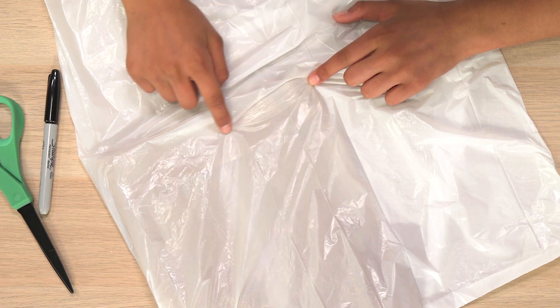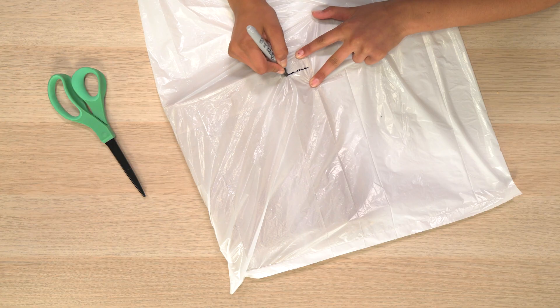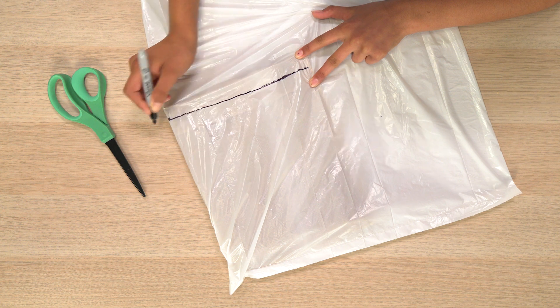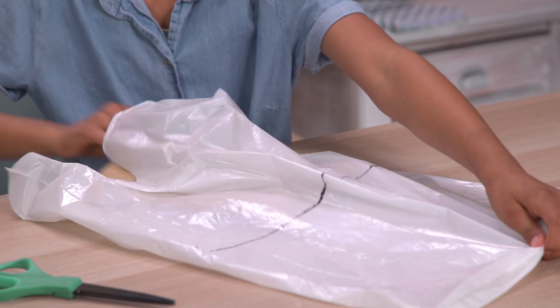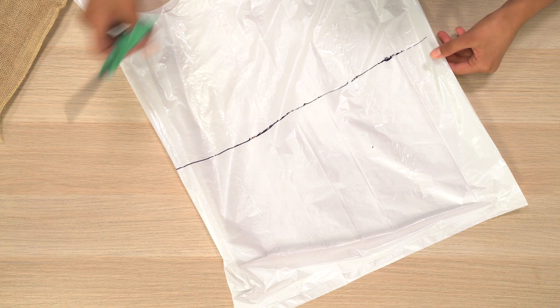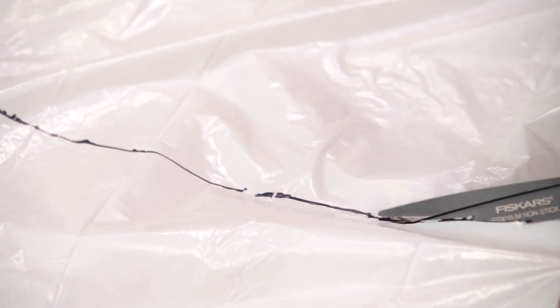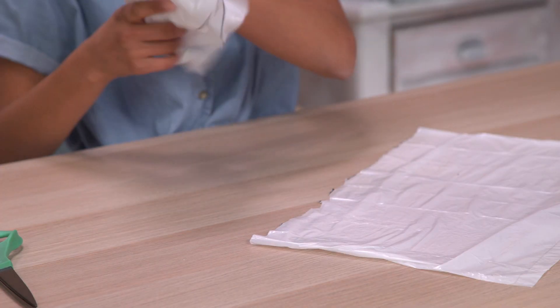Make sure to push it into one corner. Now, draw a line just below the top of your burlap sack, right about here, and finish the line all the way across the trash bag. Remove your burlap sack. Cut along the line.